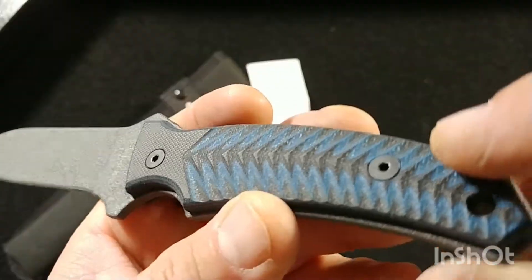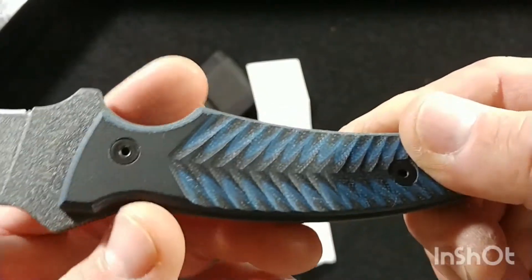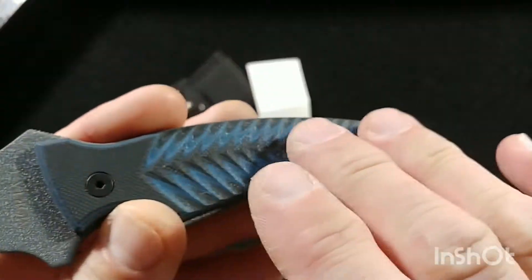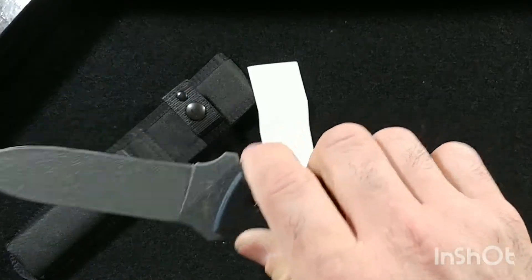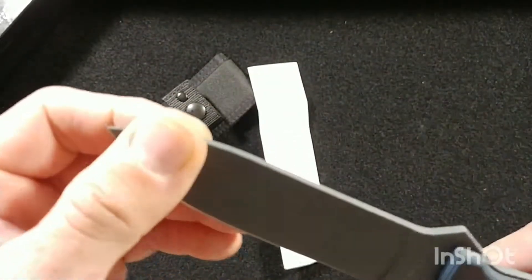It's got black and blue G10 scales — I mean look at the design, it looks like some kind of aquatic fire dragon. It is so textured in your hand that it feels like you just can't lose grip of it. It's amazing. Blade thickness is 0.39 centimeters for those of you in metric.